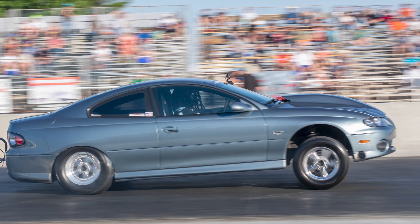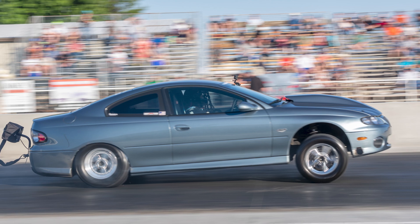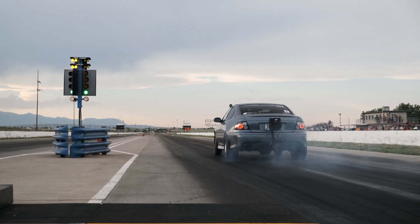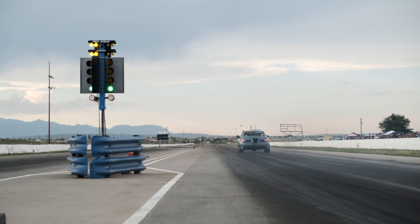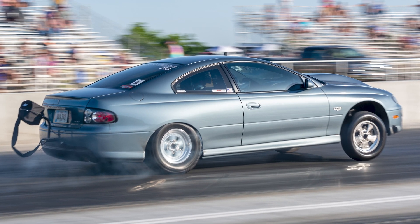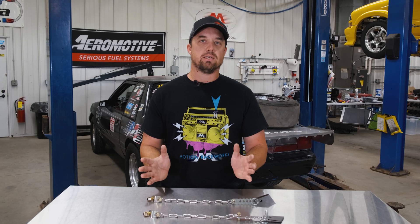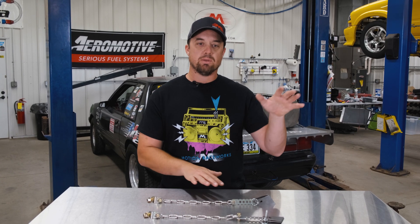We noticed from pictures that we had excessive travel on the front end on the GTO during race week 1.0. Some of the things we struggled with during 1.0 was hitting the tire extremely hard off the line and then stability down track. What we actually ended up finding out is that the GTO had about six inches of travel down track, and it was carrying it all the way down track, so at high speeds we were getting a lot of bouncing out of the front end because we had so much travel.